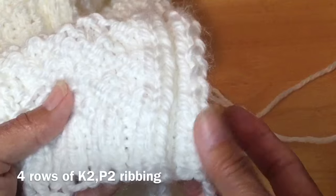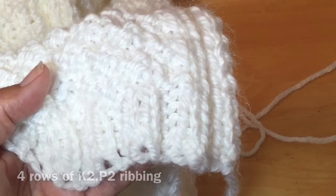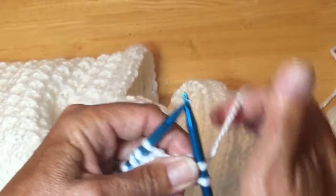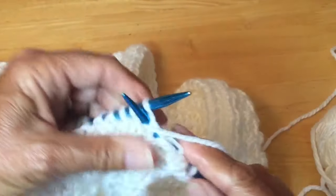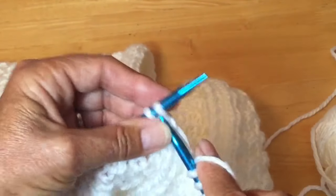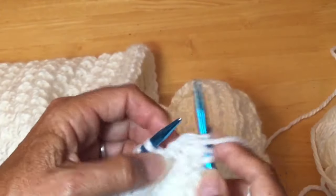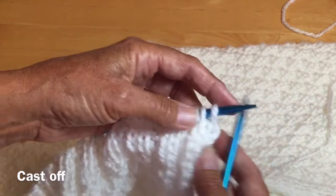Starting with two knit, two purl across the whole row for four rows — that's our top border. Starting our border: two knit and two purl, ribbing across the whole row. Not worrying about the pattern now because we are just doing our border — two knit and two purl. Carry on until the end of the row. Once you've finished your four rows of knit two purl two ribbing, you're ready to cast off.